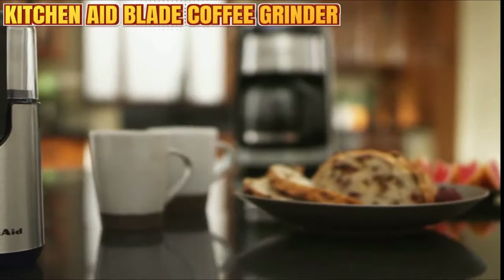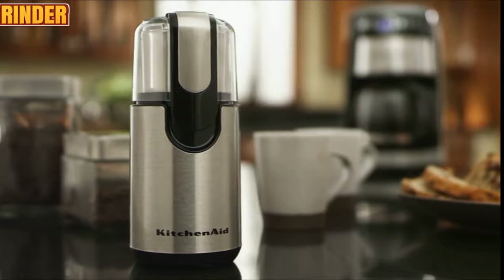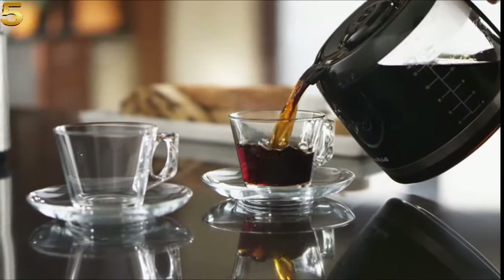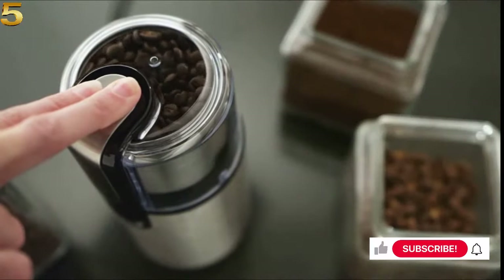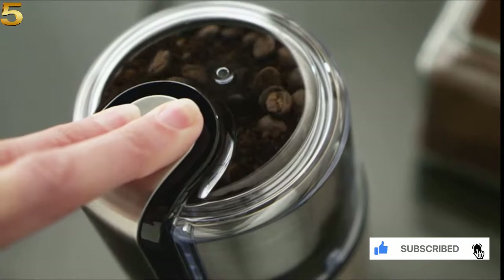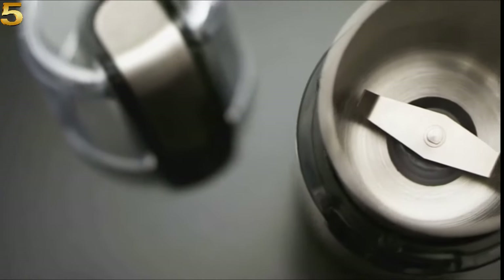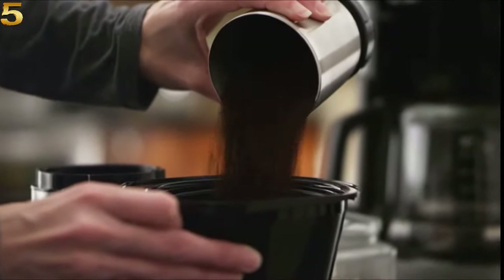The KitchenAid Blade Coffee Grinder combines high-performance with classic styling to deliver gourmet results every time. Flawless fingertip control lets you grind enough beans to brew up to 12 cups of coffee quickly and with minimal noise. The bowl, blade, and cover are dishwasher safe. It's how great coffee gets made.